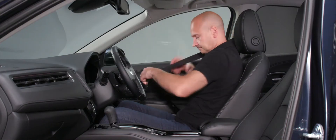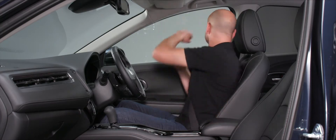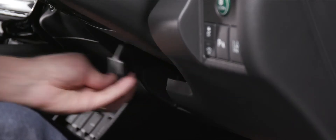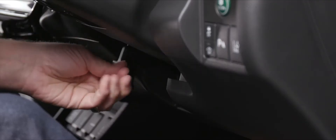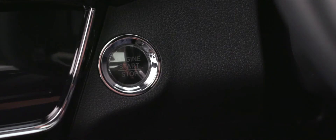Next, try the seat belt. If it feels a bit high on the B-pillar, adjust it down to feel right. Then adjust the steering wheel — pull the lever at the base of the steering column, set a good reach with a clear view of the instruments, and lock it back in place.